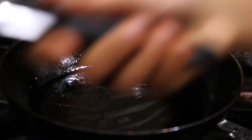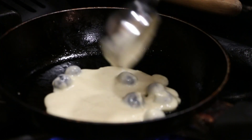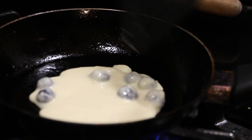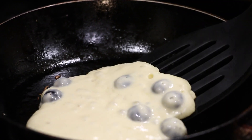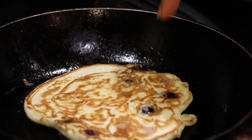Now it's time to flip some pancakes. As you can see, once the bubbles start to form on the pancake, we're going to flip it. See, now the bubbles have started to pop — you just want to make sure the bubbles pop also. And just like this, keep flipping your pancakes.